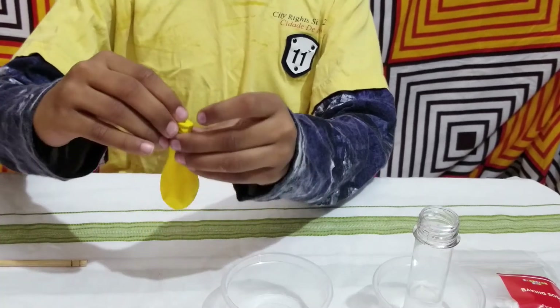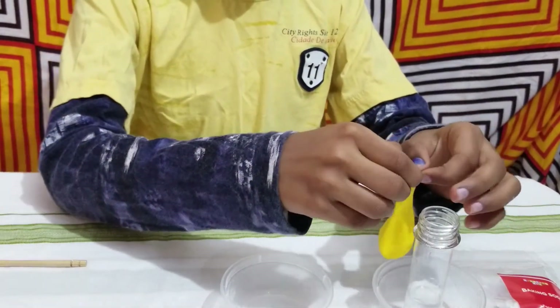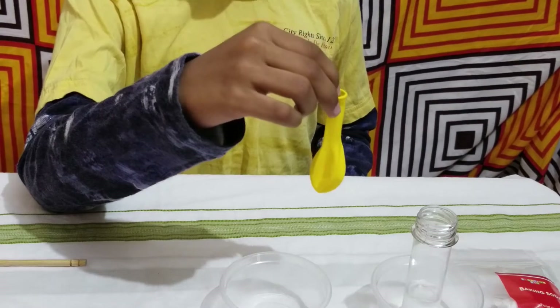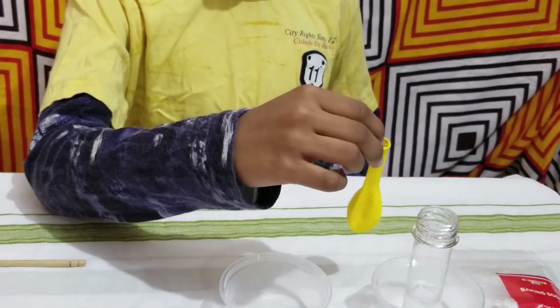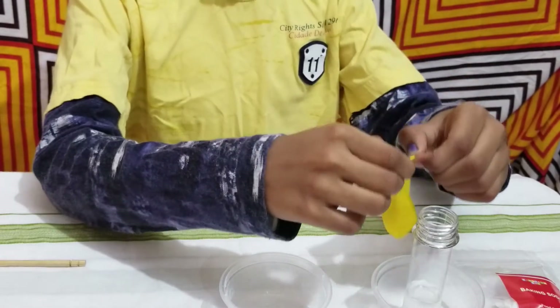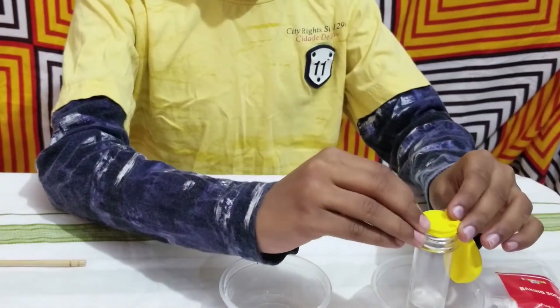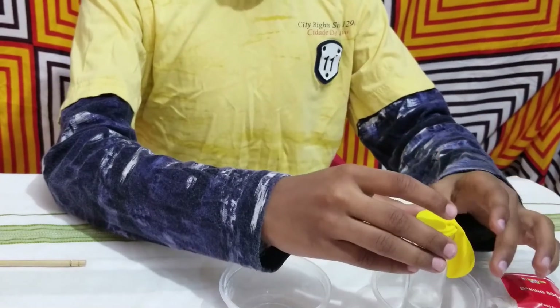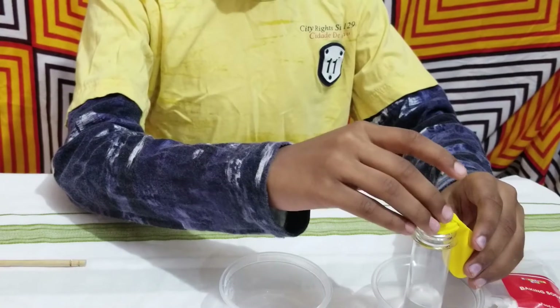Now what we have to do is attach the balloon to the test tube. If you cannot do it, please ask your mother or father to fit the balloon in the mouth of the test tube. Now I have fit the balloon in the mouth of the test tube.